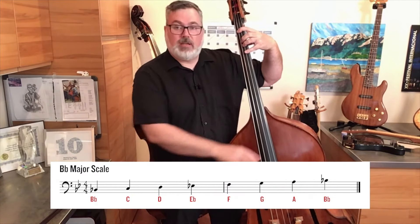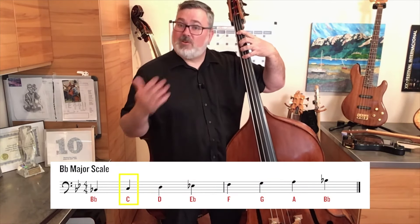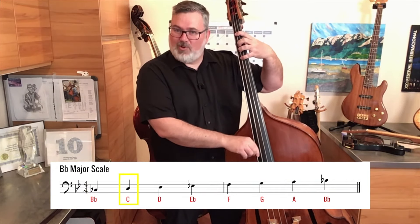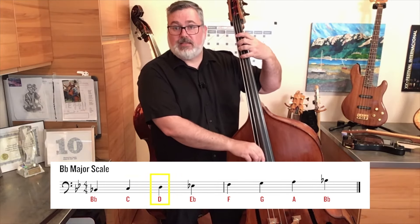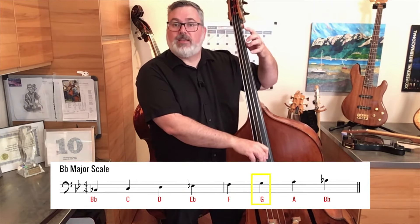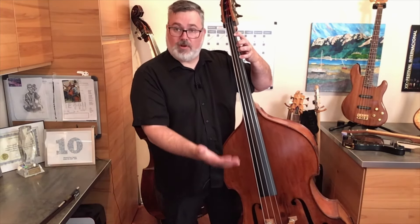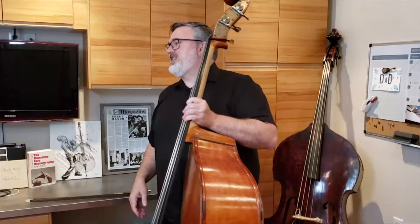For the scale, put your first finger on the A string — the second thickest string — with your thumb in the middle of the neck. Push your first finger down: that's B-flat. Then put all four fingers down: one, two, four. Keep your hand nice and close to the strings when playing — don't let fingers fly up. B-flat on one, C on four, then open D string — hover your hand but don't remove it. Then E-flat on one, F on four, open G, A on second finger, and finally B-flat on four. All four fingers are down when pressing on the pinky to help it out. Notice when I'm pressing with my pinky, all four fingers press down together.